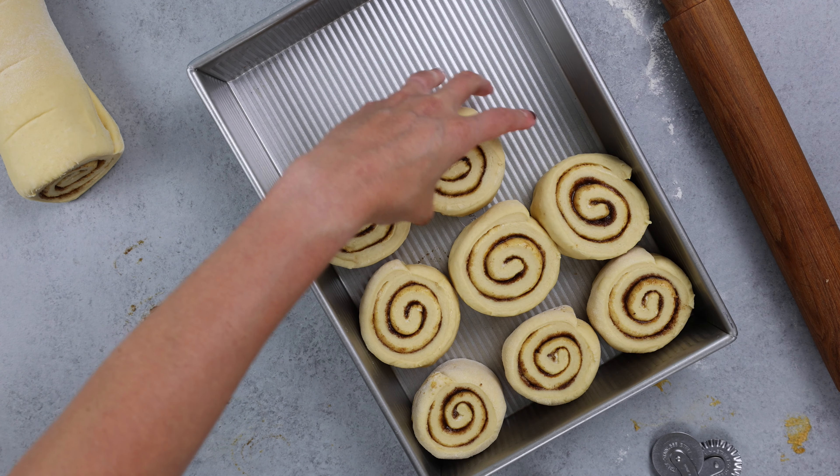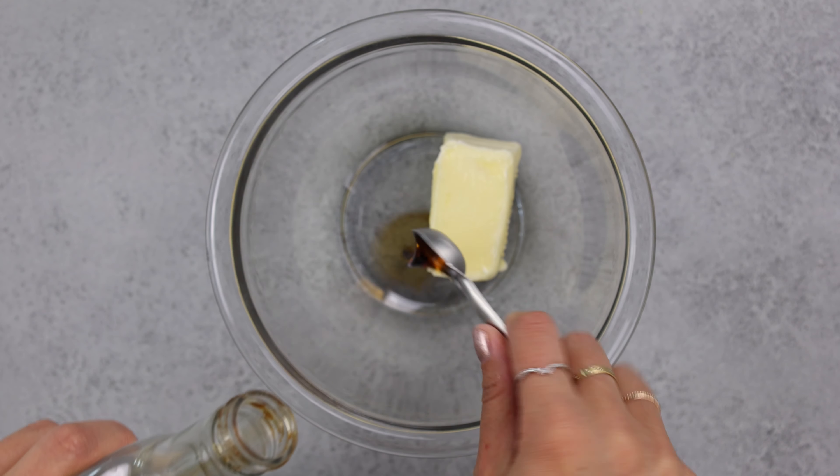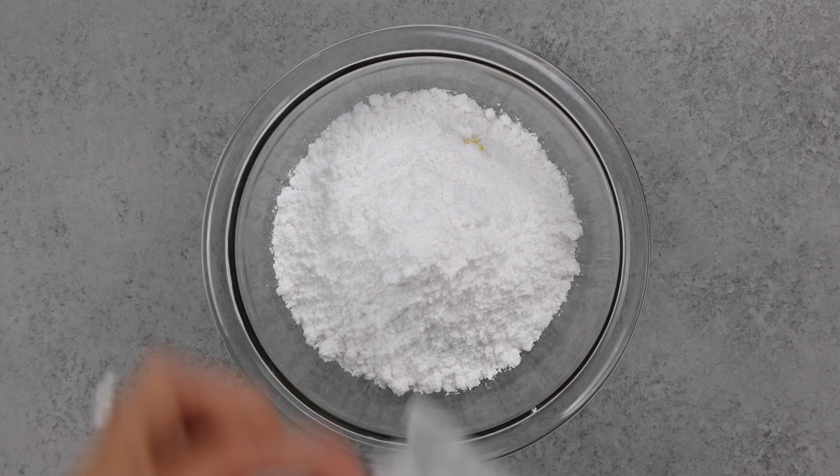Then we're placing these in our greased 9 by 13 inch pan and we let them proof for about 30 minutes, then bake them for 26 to 32 minutes in a preheated 350 degree oven.